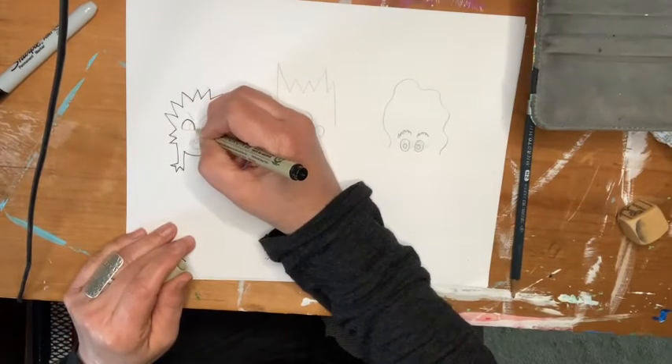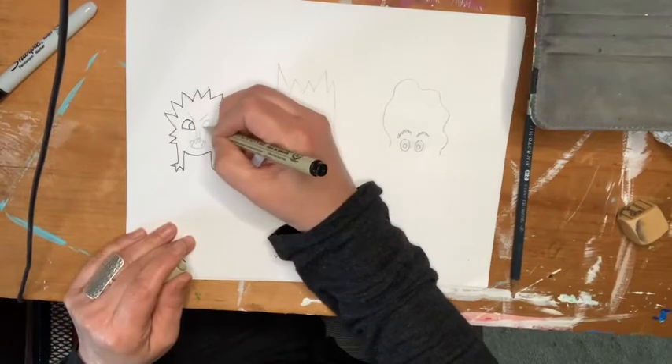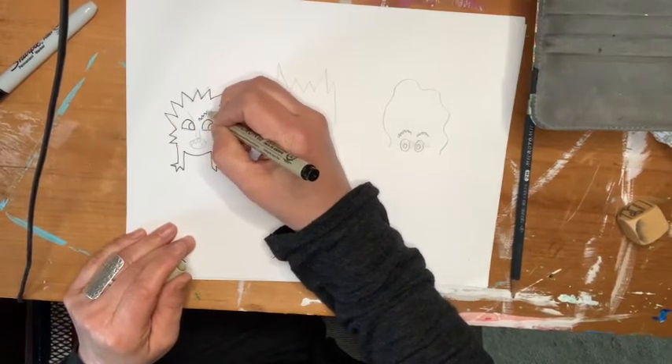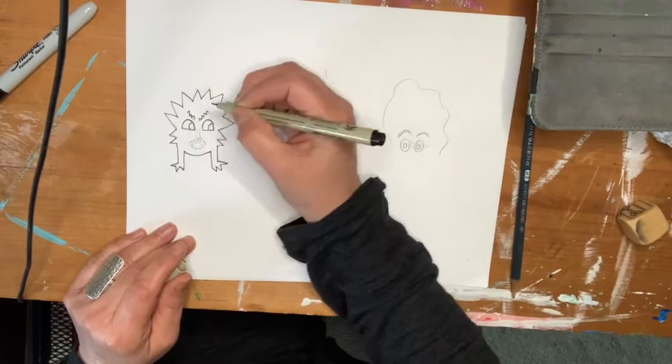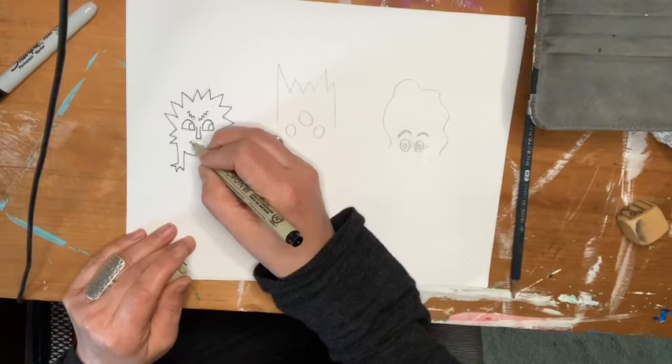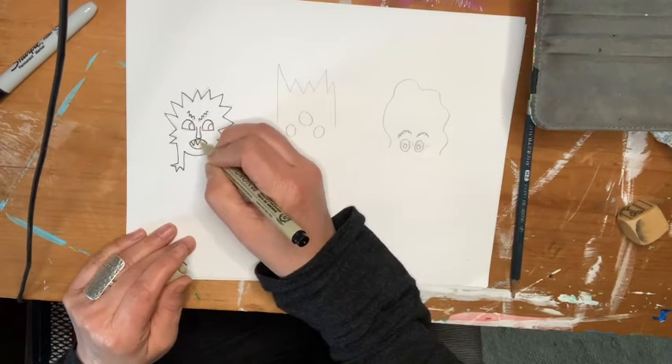This monster looks mad. Remember I was saying that the expression they have are the ways that you make them look scary or not. Plus, it doesn't hurt if you have some sharp teeth.